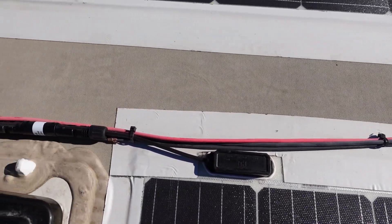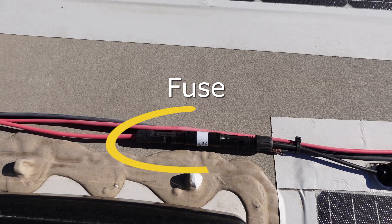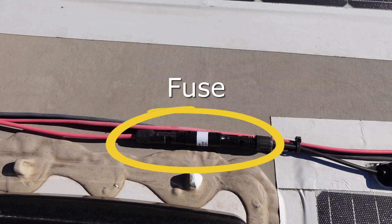If you aren't into making MC4 connectors, you can use waterproof splices to hardwire your panels, but make sure you have a way to install a fuse between each set of panels wired in series. I went with MC4 connectors and bought fuses with MC4 connectors right on them that just plug right in. At this point we need to choose a solar controller, and we'll talk about that in the next video, as well as how the whole system ties together and doing some testing.